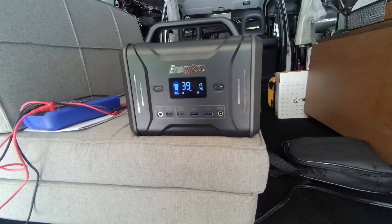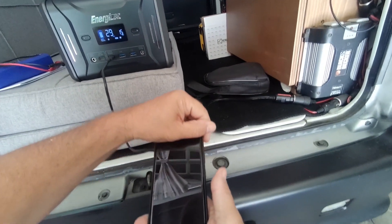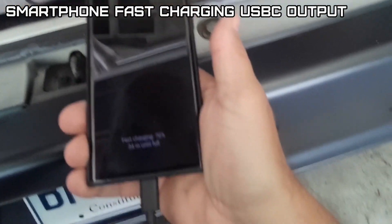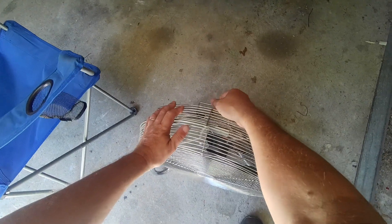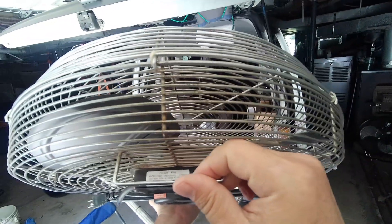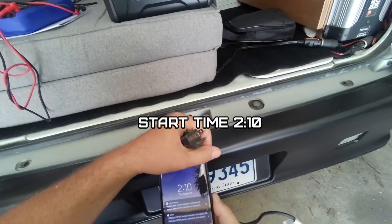This unit does not have a wireless charger like some do, so I'll use the little plug and test if it does fast charge. Fast charging comes in at 15 watts. Now I'm going to set up my 275 watt floor fan and my 135 watt floor fan.